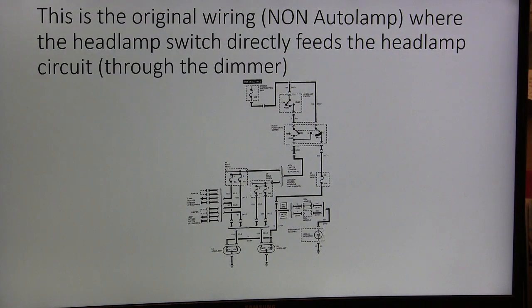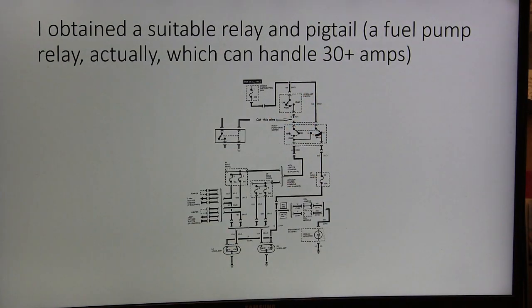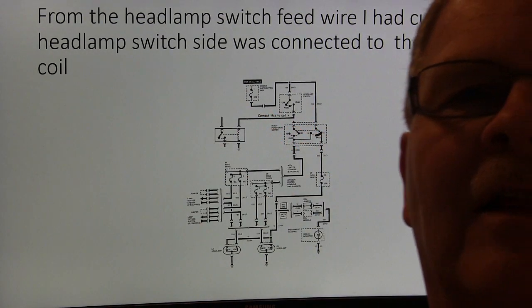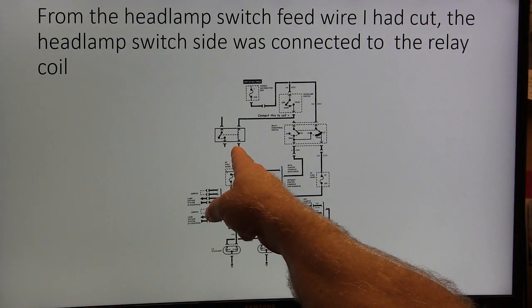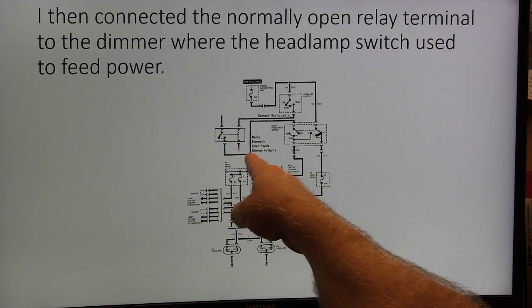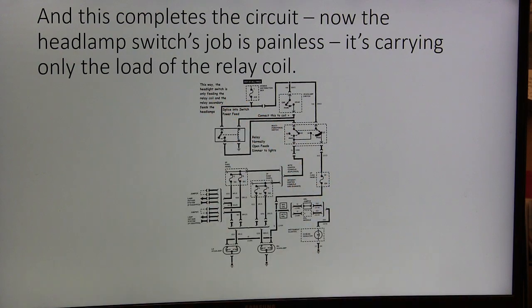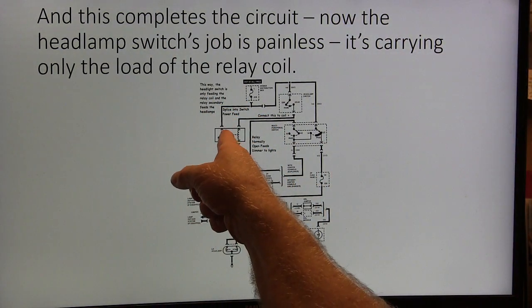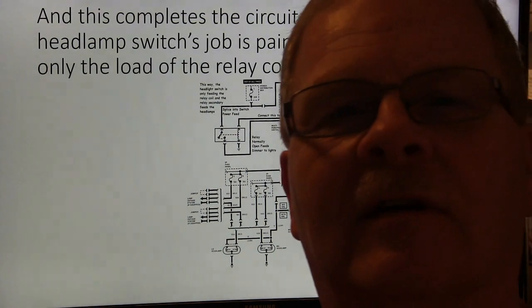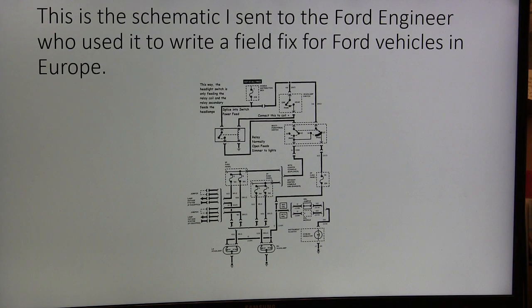Here's what I did — this was the existing circuit. Cut the wire coming from the headlight switch to the multi-function switch — the red-yellow wire. Connect the switch side to the high side of the coil, ground the other side of the coil, connect the normally open terminal, and bring power from the existing fuse to there. That enabled the relay to carry the load that was previously being carried by the switch. The only thing the switch carries is that little coil — fat, dumb, and happy for the rest of its life.